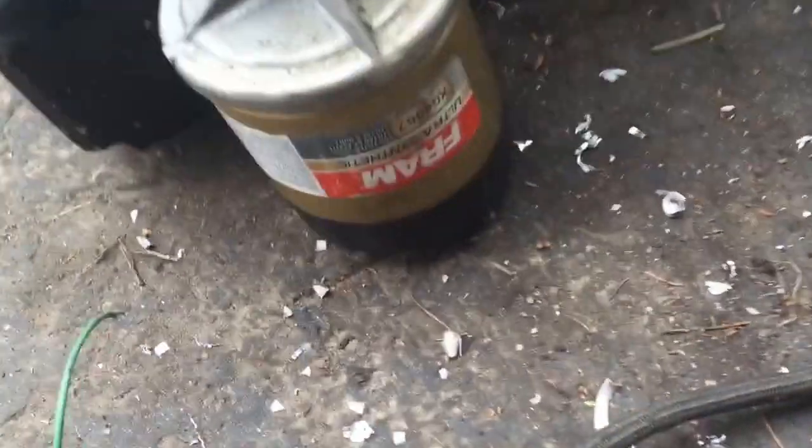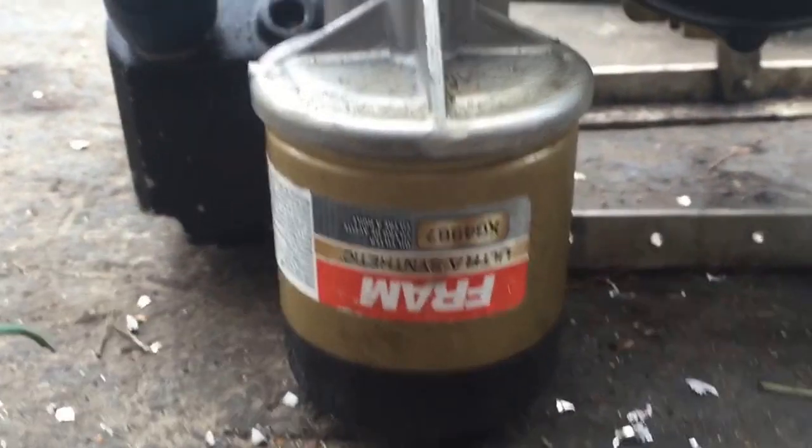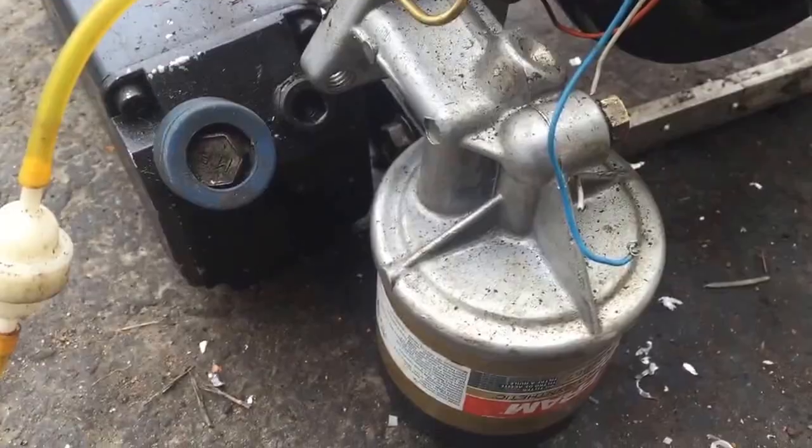The oil filter — I don't know if you can see that — it's a Fram Ultra Synthetic filter I got at Walmart. And the filter holder is something from a lawnmower that I got.